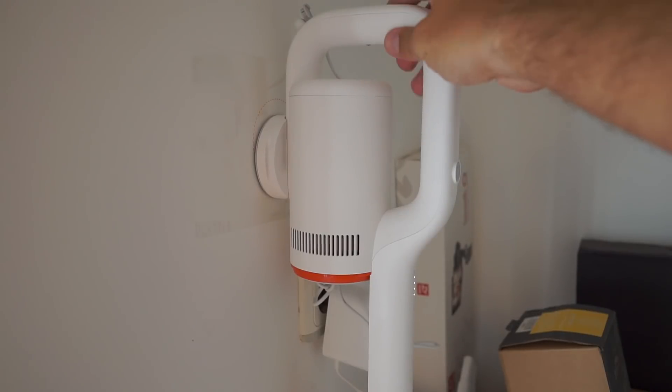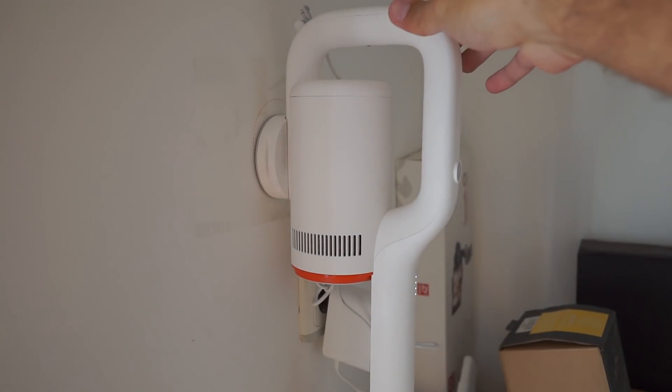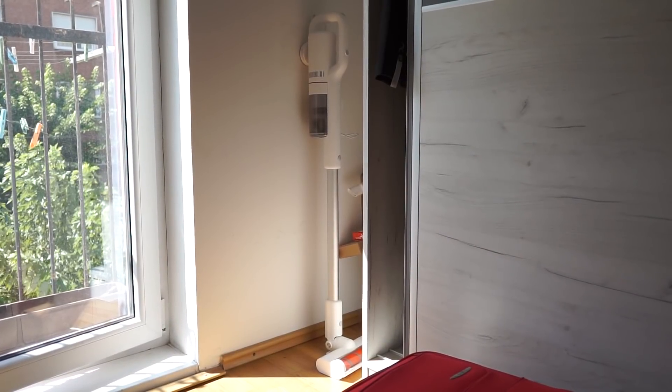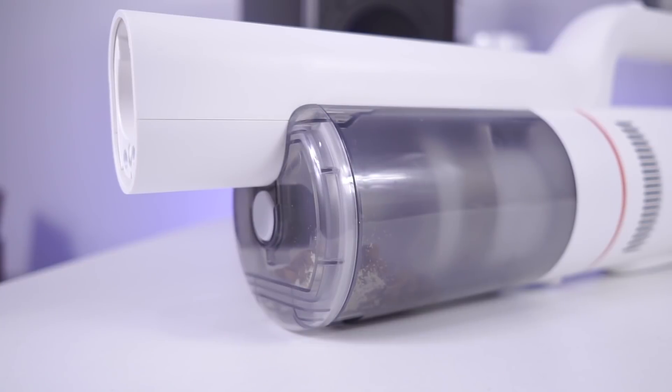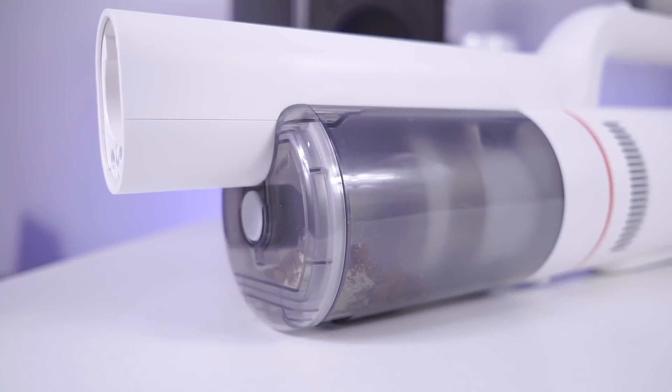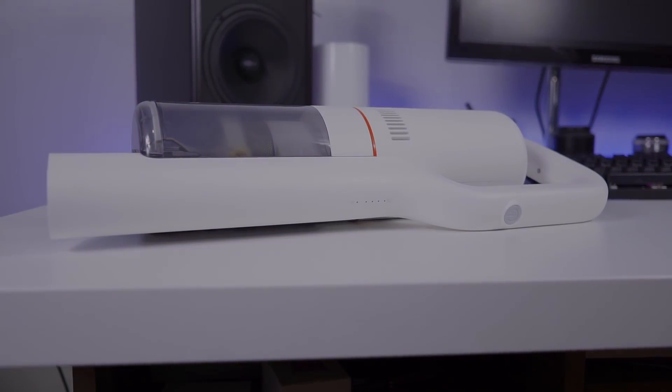In a short time, the ROIDME F8 became my best friend — a life companion and ultimate vacuum cleaner for my home. Here and now I would like to hear from you: what do you think about the ROIDME F8? Write down in the comments, and until the next video — cheers!